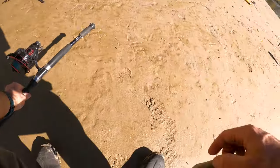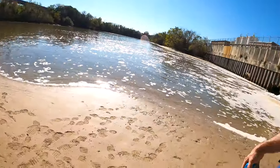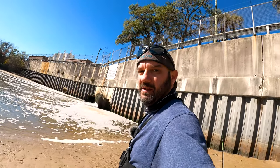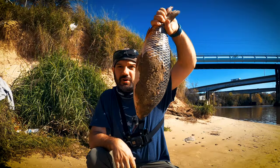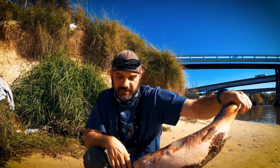Bread balls will catch catfish, tilapia, carp, grass carp, buffalo — you name it. If you're wondering if you can use hand lines with bread balls, you absolutely can. I just didn't feel like cutting off that much line — I already got two hand lines going. I brought my rods and reels because once I'm out of chicken, which my last piece is already out there, I'm going to start cutting up that carp to try for some bigger fish.